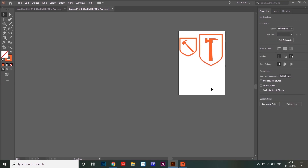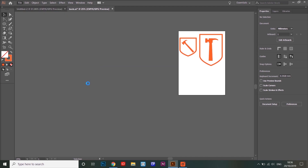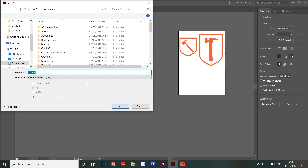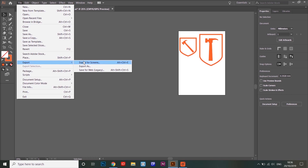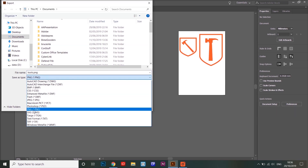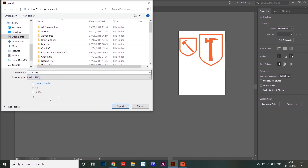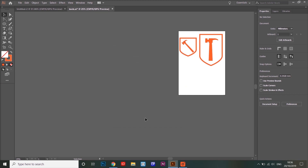We want to save our document, so go to File > Save As. If we save as an Adobe Illustrator file, it can be opened again in Illustrator to work on later. However, if we want to share our file online, we'll use Export As and choose PNG, which is a good format for sharing online. Hit Export, leave the default settings, click OK, and that will save your document as a PNG file.